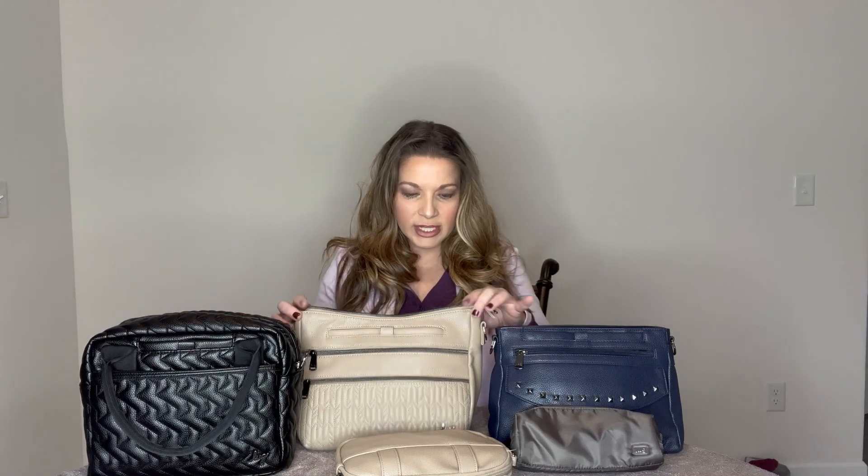I also wanted to mention the zippers: on the Jive they are tonal zippers with gunmetal zipper pulls; on the Slider they are gunmetal zippers with gunmetal pulls; on the Pacer they are tonal zippers with gunmetal pulls. I hope this comparison was helpful. If you're trying to decide between these bags I like to go in depth so you can make an educated decision. Please give it a thumbs up if you enjoyed this video - hope to see you in my next one!